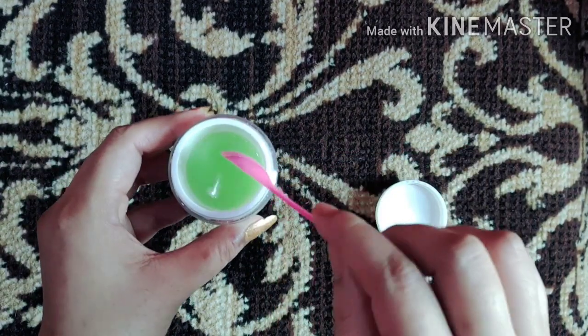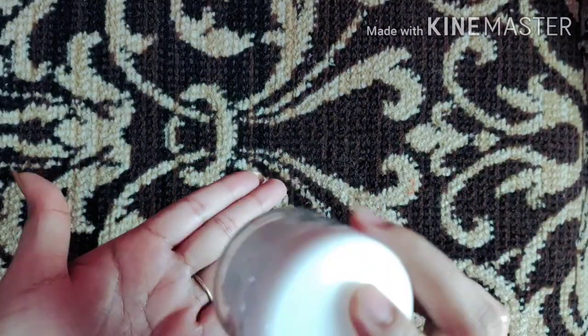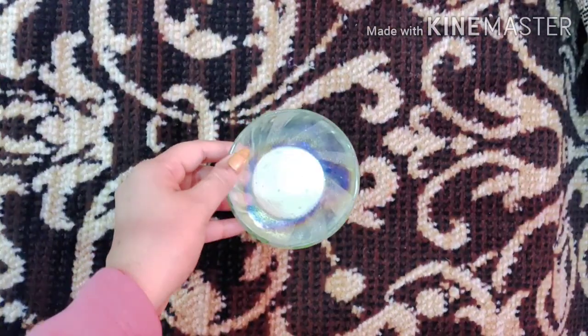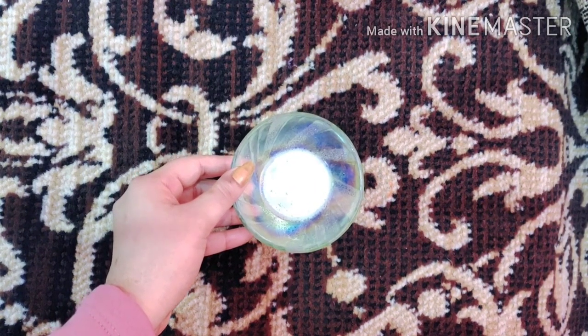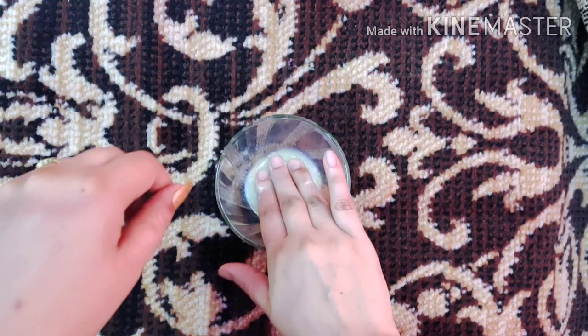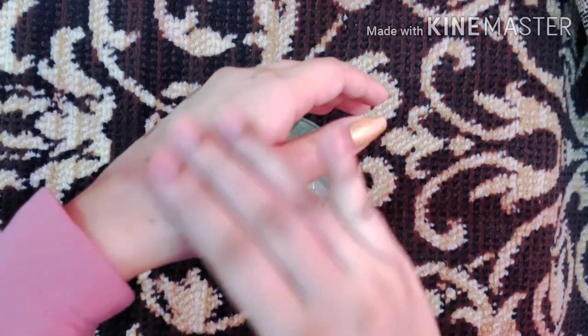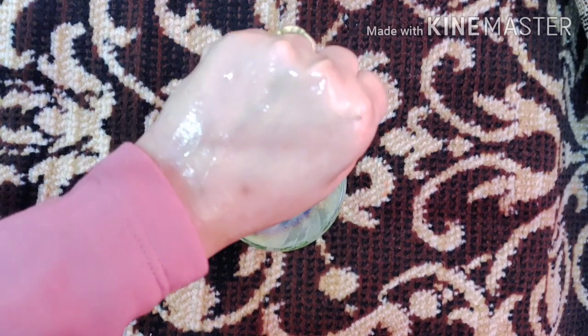I have also made a video on manicure and pedicure using natural ingredients — I will share the link in the description box. I am now showing you how smooth it looks and how quickly it absorbs into the skin. With regular use, within 7 days, you will feel a visible difference on your face.